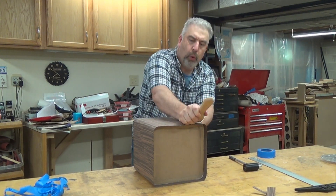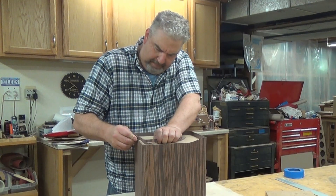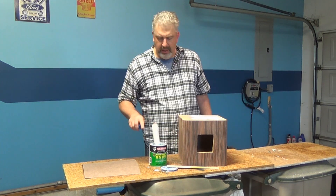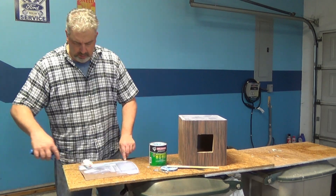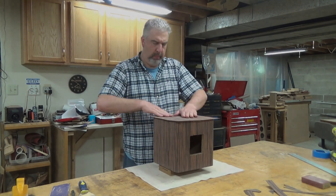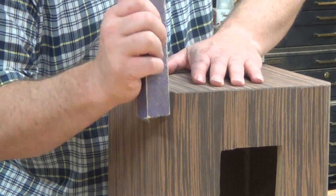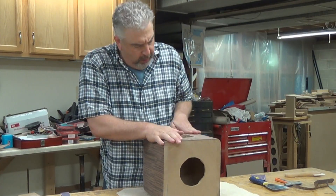I'm using a veneer scraper and a J-roller to apply pressure to the veneer to set it. Now I have to trim the veneer and give it a quick block sand so I can apply the contact cement to the top of the enclosure and finish this thing up. I won't bore you with all of that footage, but just to prove that I didn't hire out the rest of the veneering — here's some video footage of that as well. Same deal for the top: high pressure to set the veneer, trimming with a new razor and paint scraper, followed by a quick block sand and some final hand sanding.